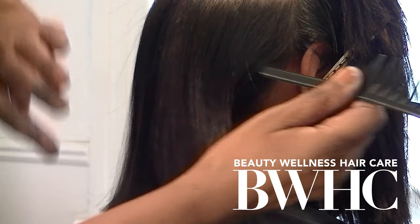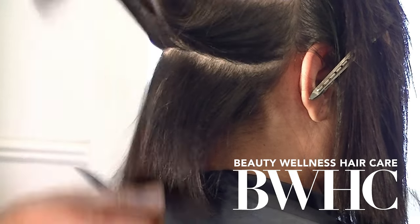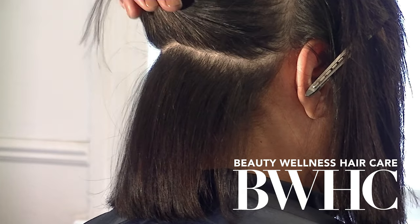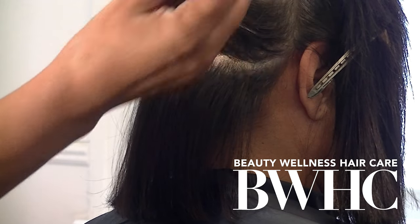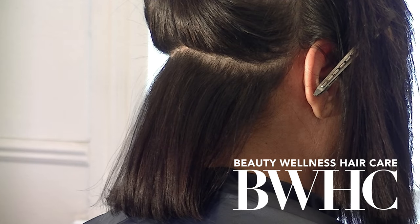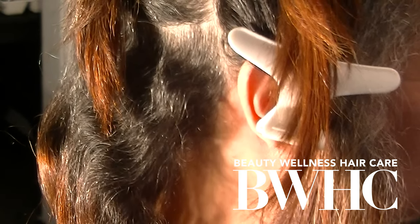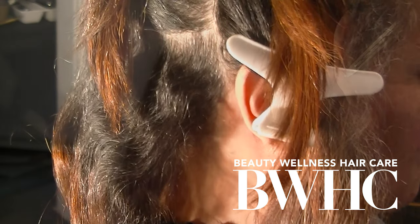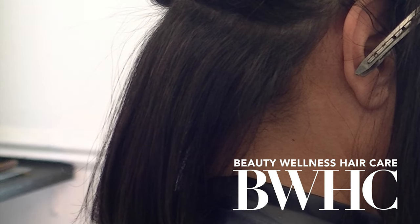We used two hair color formulas to achieve this beautiful level four brunette. The dimensional effects of demi-permanent hair color allow us to blend the gray instead of covering it. By blending the gray, you get incredible dimension and highlights. This is her hair before the hair color correction session, and this is the result of a professional hair color application.